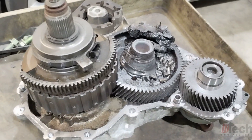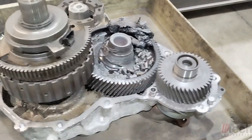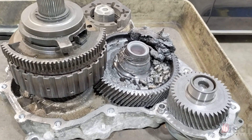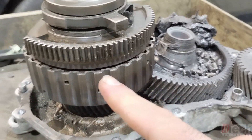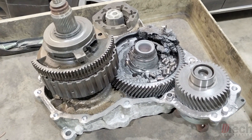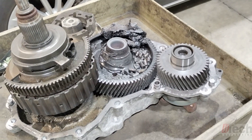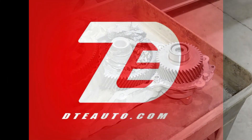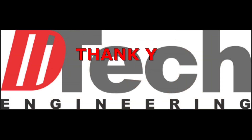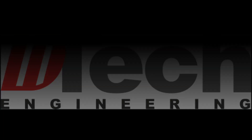So I hope you enjoyed a little bit of the teardown and inspection of this implosion — or explosion, whichever one you'd want to call it — and a little bit of explanation on that. So that's it. We'll get this over to the junk pile for the scrap guys to pick up and move on to the next job. We'll see you next time.